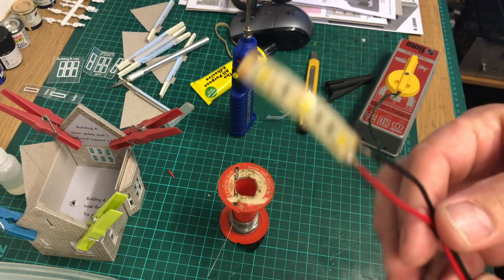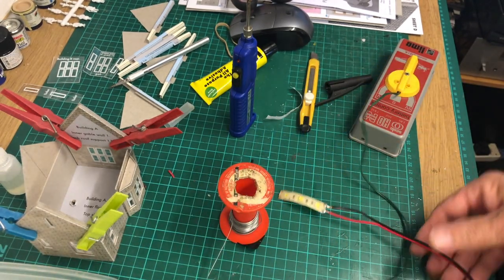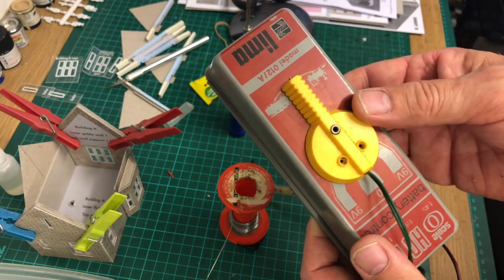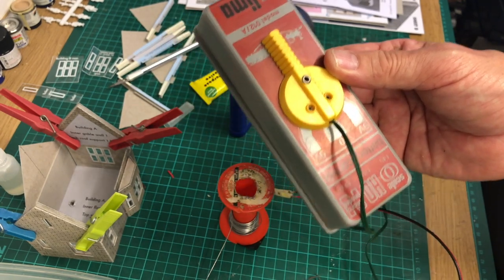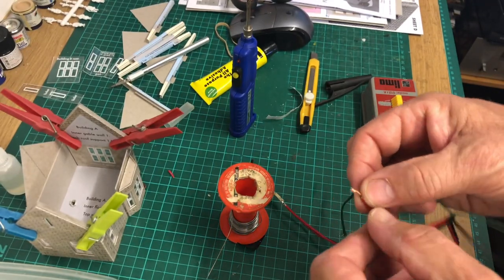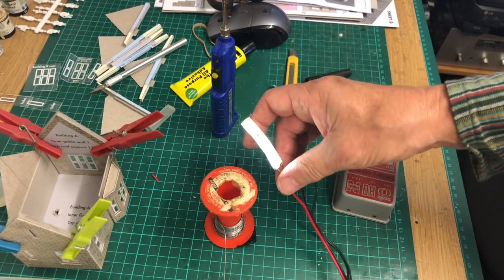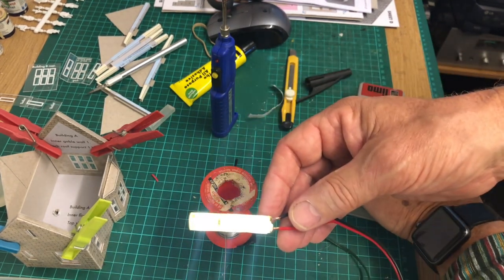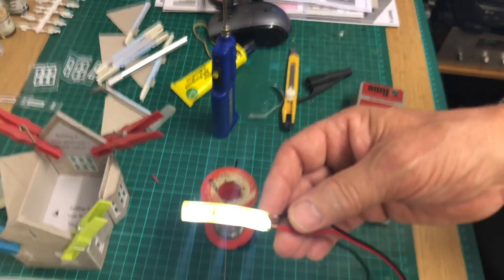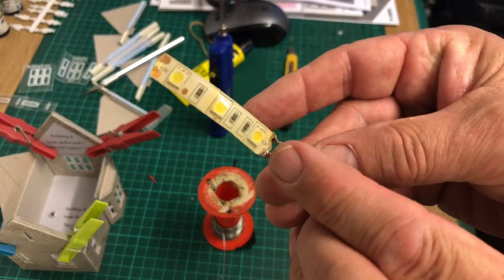I've now soldered those two wires together and there they are. I have this little gadget I use for testing — it's 9-volt when the actual lights are 12-volt, but it's enough to run it just to test. So I'll twist these two wires together, switch it on — and there we are, lights lit up! Ready to go in.